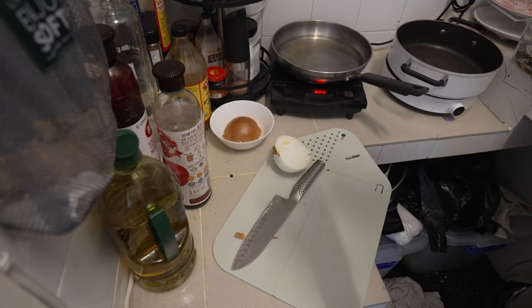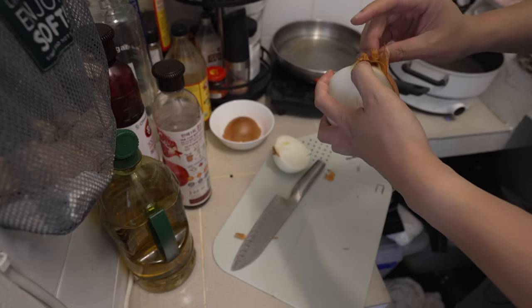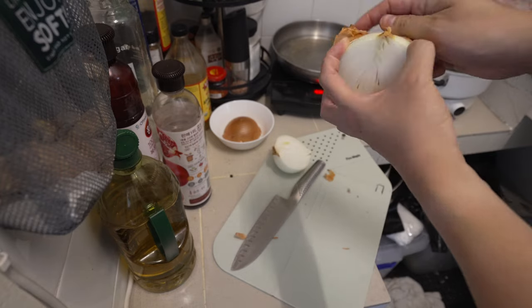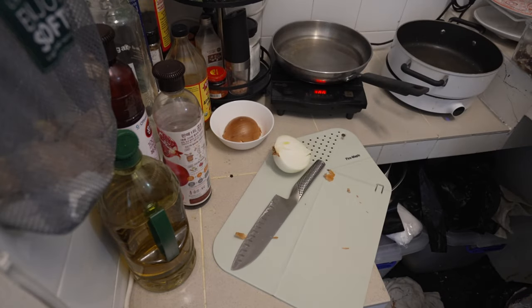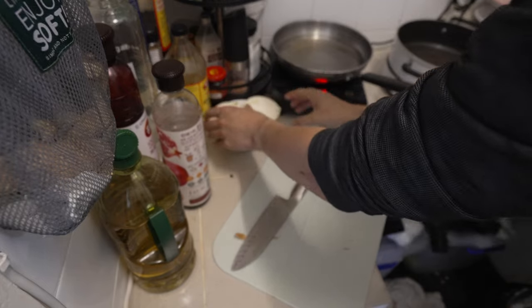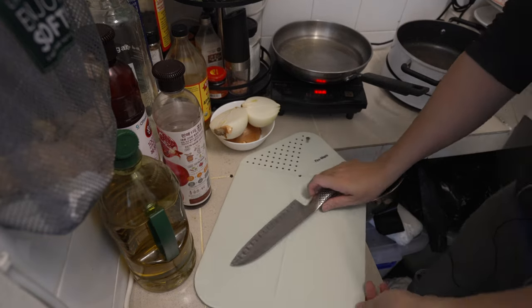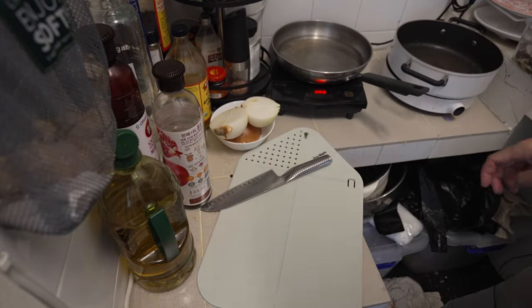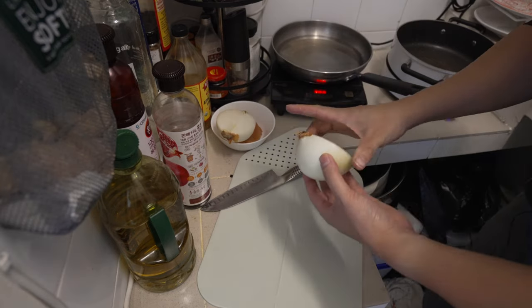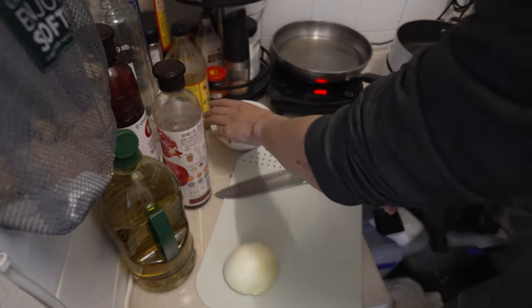If this was like a lettuce or spinach, it would turn yellow and go moldy and be horrible. But onions, they do seem to last. I somehow recall onions not requiring refrigeration — I think we just kept them in a box at home in Australia. Maybe we just didn't have room in the fridge. It's like a long-lasting vegetable.